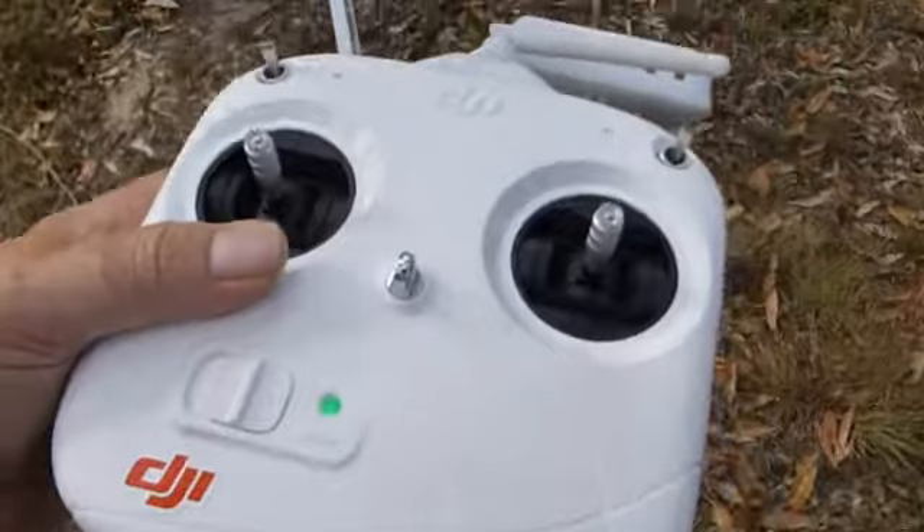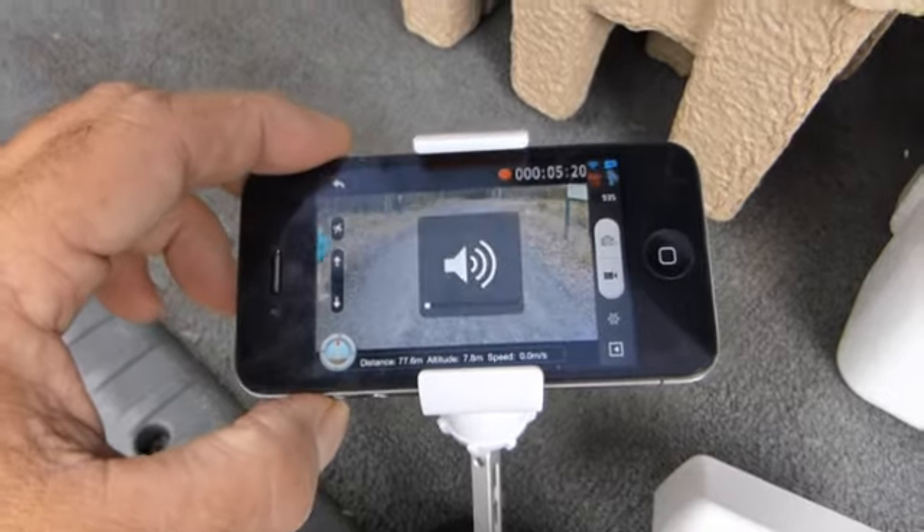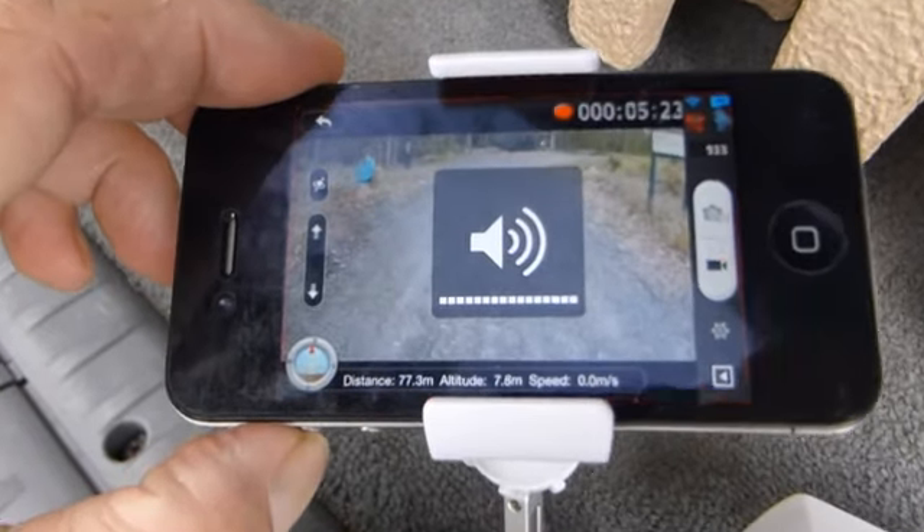But what we discovered was that the alarm, of course, doesn't come from the controller. It actually comes from — wait for it — your phone. So to fix that little problem, all you need to do is turn your phone up and you're back in business.